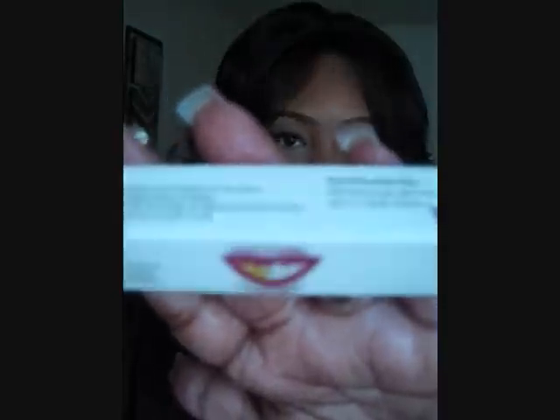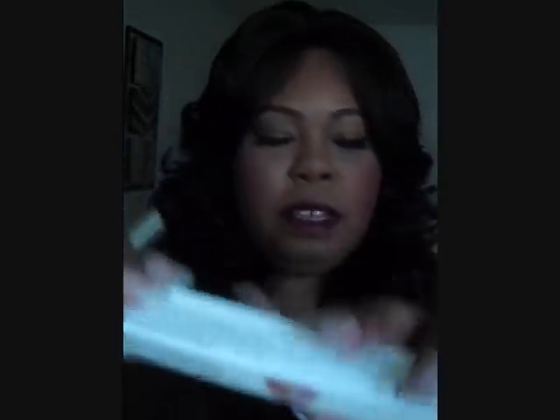This is the White Lightning pen. As you can see, it's really light with a cute little silver container, and it has some lips on it. The first time is kind of hard because I drink a lot of water at night, and I think the best time to use this is at night.